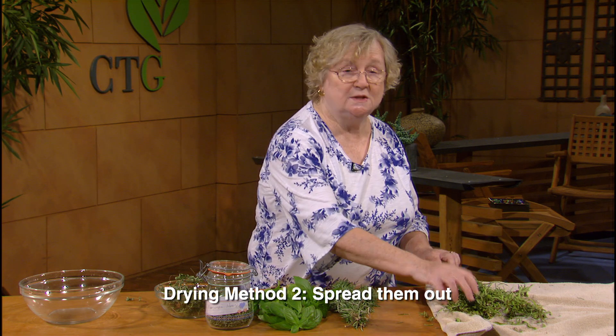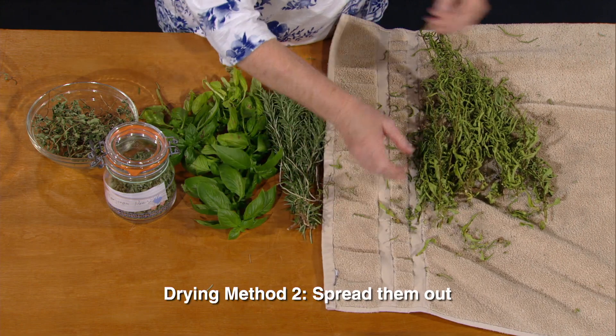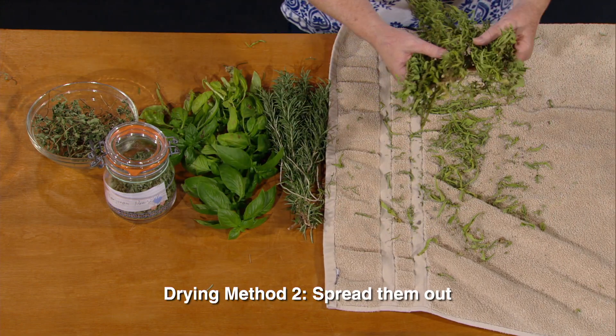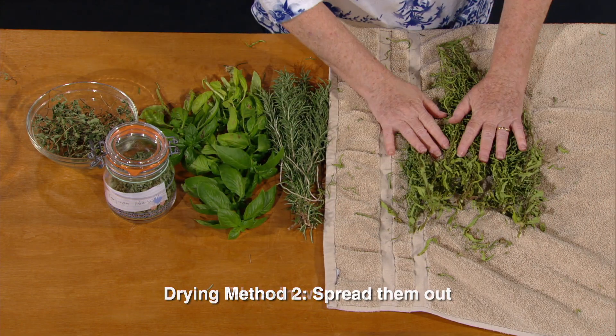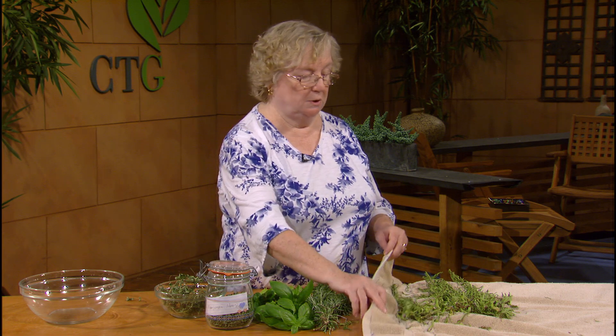This is the second method I sometimes use, which is this high-tech towel. These were picked from my garden and I would just lay them flat on the towel and then let them just dry on their own. And if you have to move it, because something unexpected happens, all you have to do is roll it up and it's out of the way.